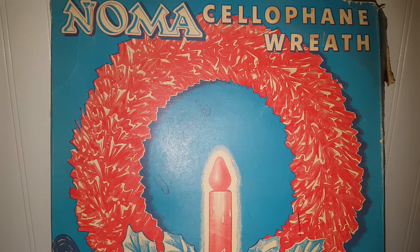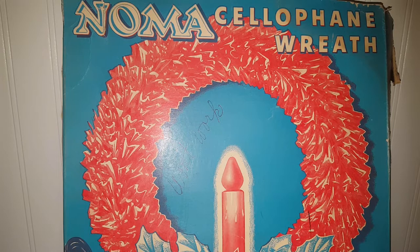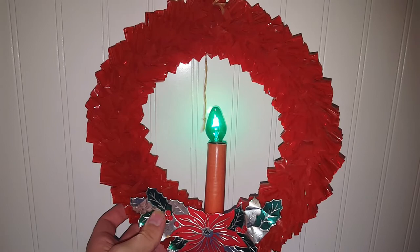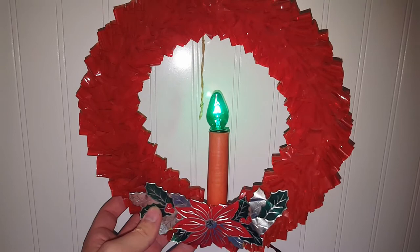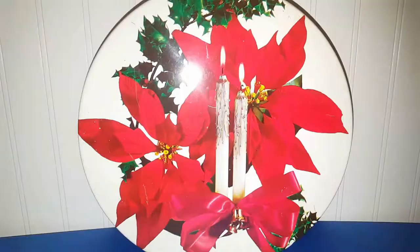So at that one Goodwill I got this first piece, which is an awesome Noma cellophane wreath. The unit says it doesn't work but it does. I like that it's in the original box because the box has some great graphics on it — it's rough but still cool being as old as it is. I've seen these at antique shops for four or five bucks, which is pretty fair, but I was happy to pick this up for a dollar. It's red cellophane with a little foil decoration and an electrical component with a green bulb.